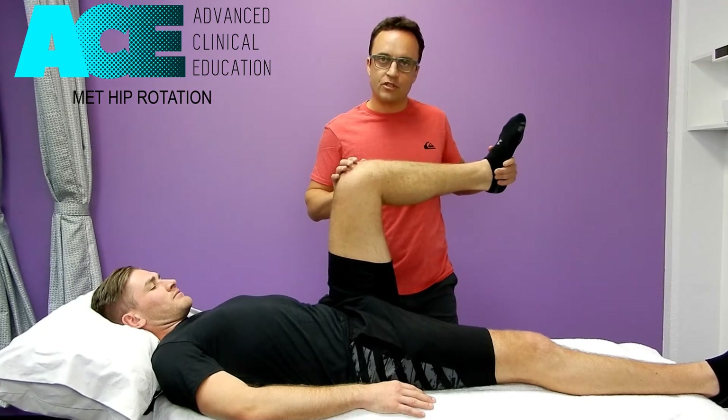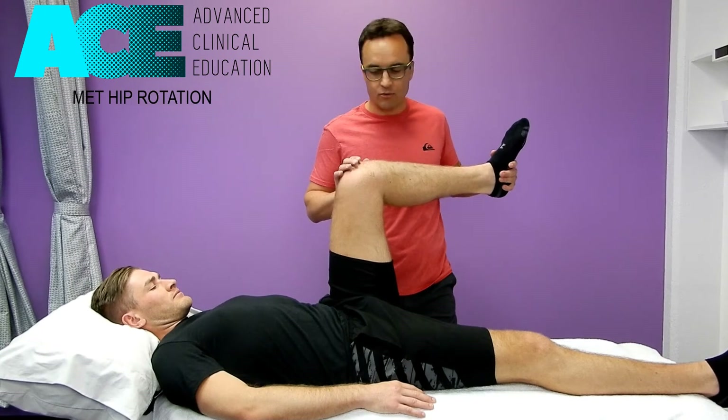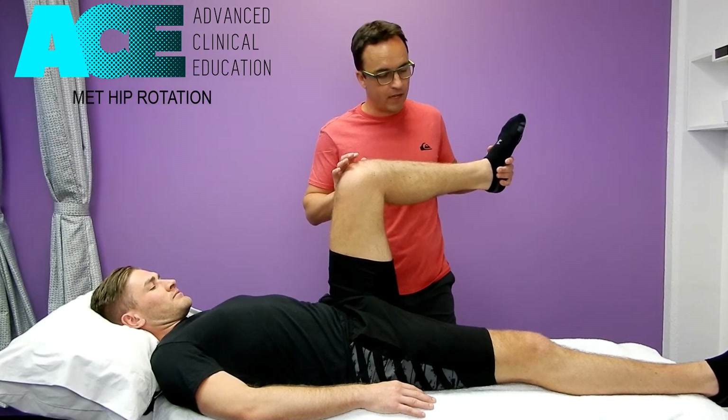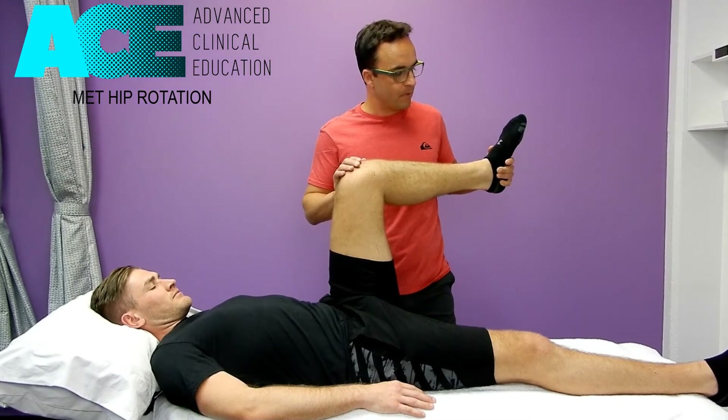We get into that new position and sit there for about 10 seconds to let it settle. Then I come back and cue the other side — I want you to try to rotate the other way now. We hold that. This is the post-isometric relaxation phase of the MET, and we do that for again 7 to 10 seconds.